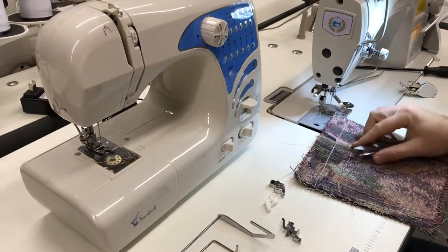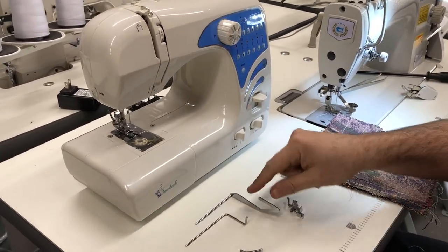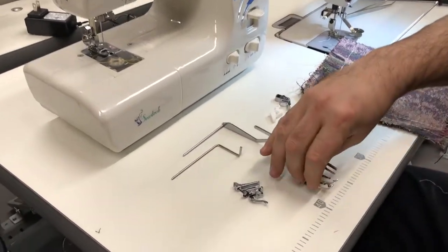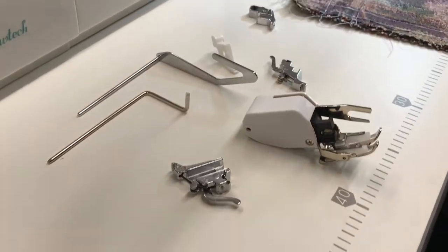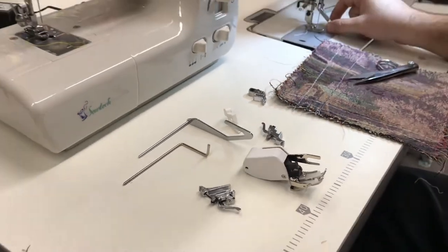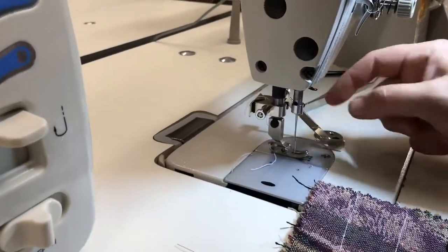Hello, this is David from goldstartool.com and today I'm going to show you how to use one of these sewing and quilting bars. It's an option they already have on your sewing machine and sewing foot. We did a video before and did a quilting bar on an industrial sewing machine as you see here.